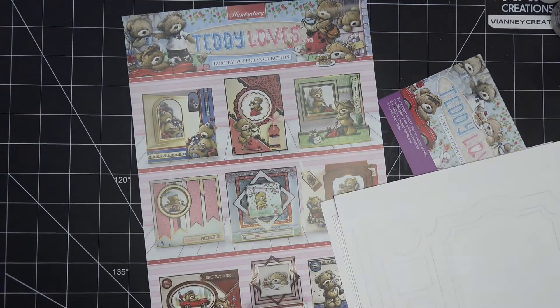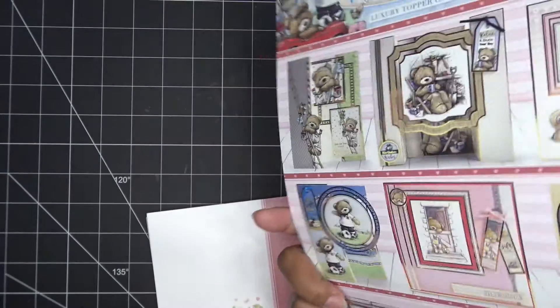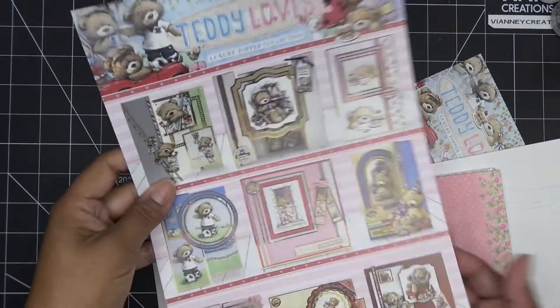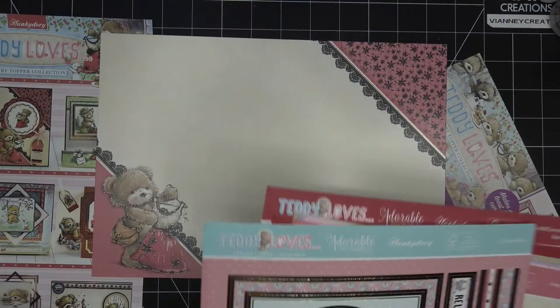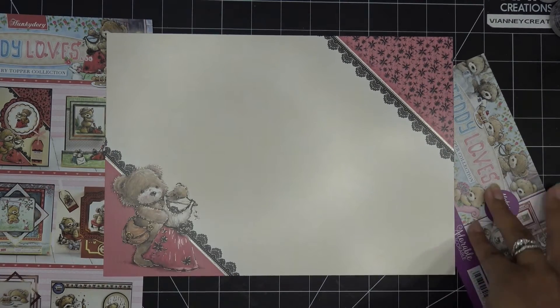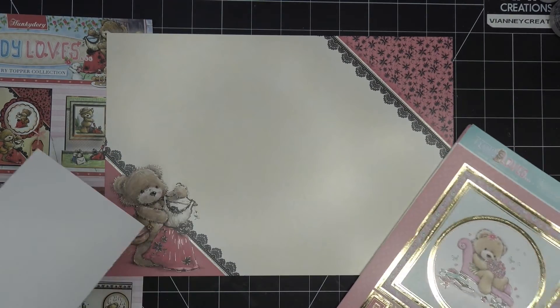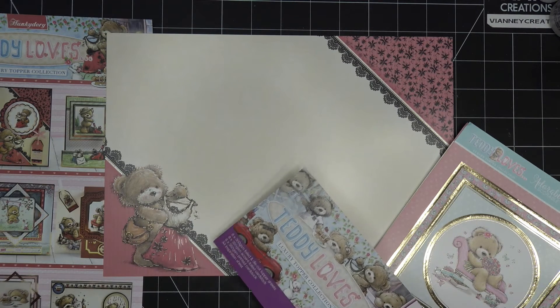I'm just showing you stuff I picked up on other sites, mostly Craft Stash — usually where I get my Hunky Dory stuff. So this is like this, and then there are some examples here. That's what I was hoping — maybe I can copy something. But sometimes you're looking and you're like, how did they do that? It's because they do a lot of interesting cutting techniques. So let me think about what I want to do and we'll try it out.